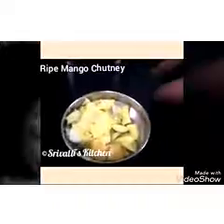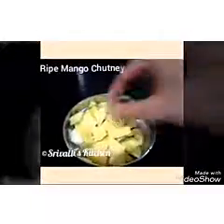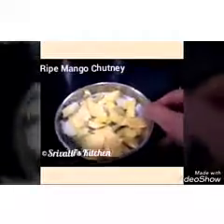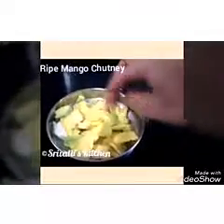Hello friends, welcome to Srivallis Kitchen. What do we do if we buy a mango, draw a mango and it ends up like this? We cannot afford to discard it. So what we do is make a chutney out of these ripe mangoes. These are not completely sweet — they still have a tiny sour flavor left in them. We are going to make a chutney out of it which can be accompanied with rice, idli, dosa, or roti.